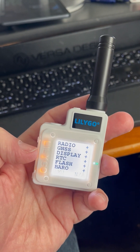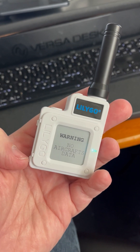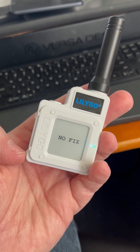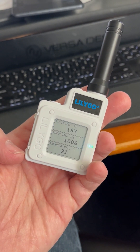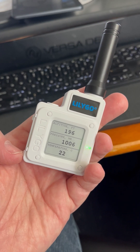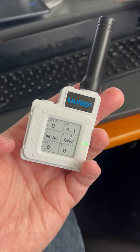The startup is extremely quick. The GPS pickup is extremely quick and you can see right now no aircraft data, but as it gets its GPS fix that will change. This button at the bottom — I'm going to scroll through the pages. You can see it gives me altitude, barometric pressure in millibars and temperature in degrees C. UTC time and a status screen.